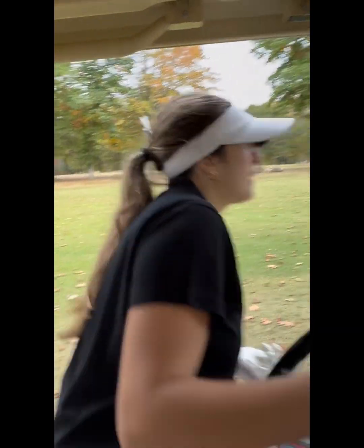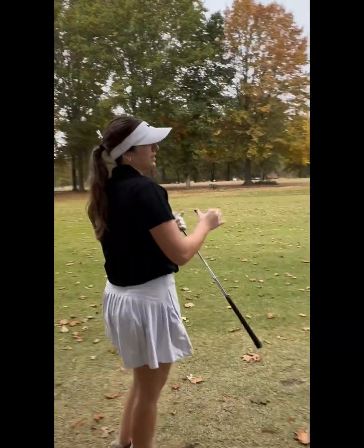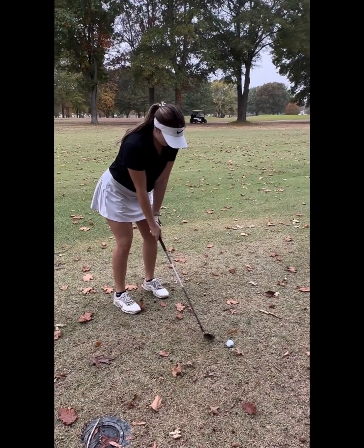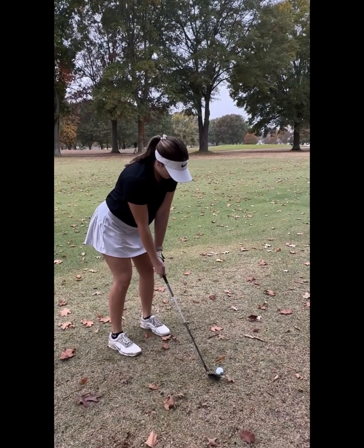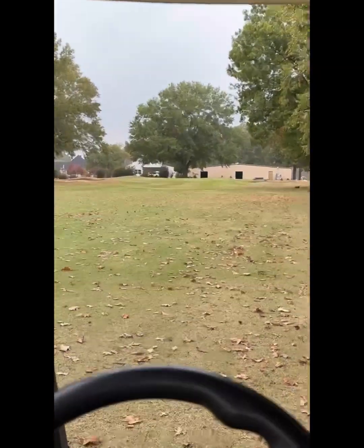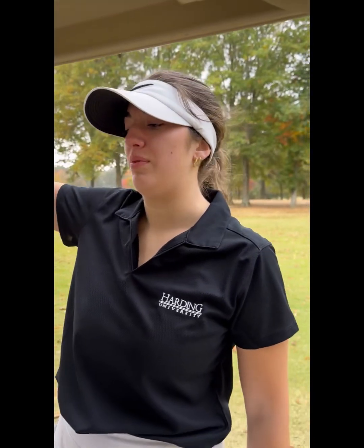Guys, pitching wedge is my forte. I'm about to hit it right here with my pitching wedge. I do need a practice swing. I topped it, but it's gonna roll up there a little bit. I'll putt that — that was five. I'm gonna put it in six, just a bogey. That's fine with me.